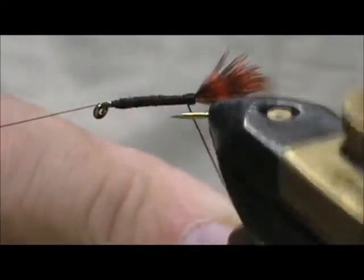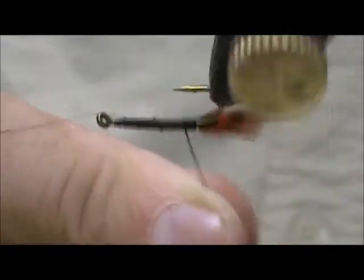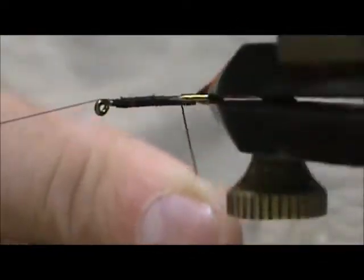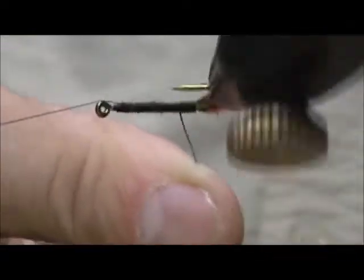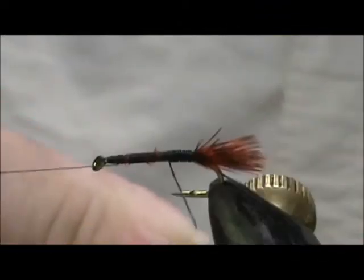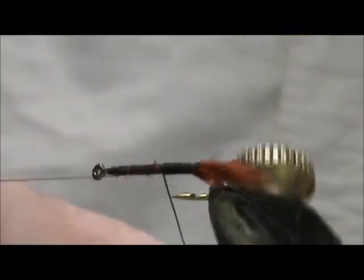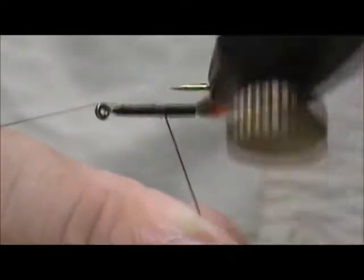Just hold the wire slightly towards the rear as you're rotating and this will give you nice tight wraps. And once we reach past the barb, then we can speed things up a little bit.